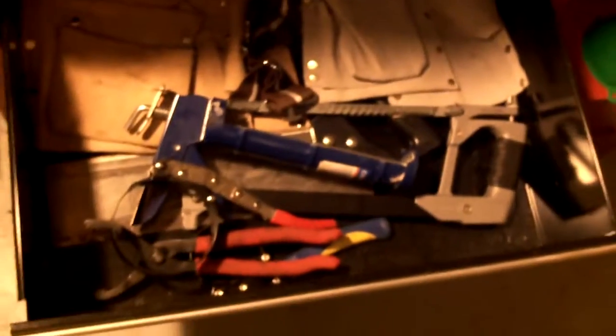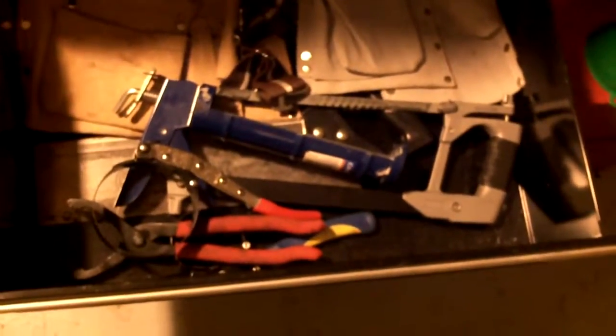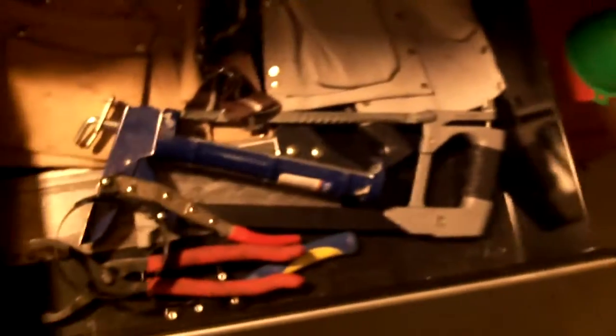This area here is basically just kind of a catch-all — our work belts, some oil wrenches, some saws. And then this is what you would call a catch-all drawer; pretty much catches everything else — junk drawer if you will, although it's not junk. There are some power tools right here as well.